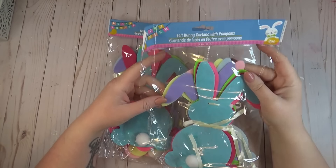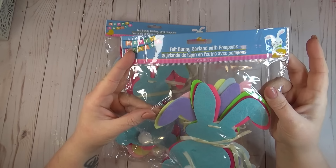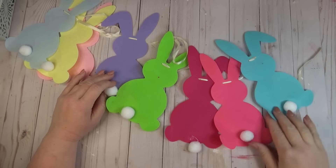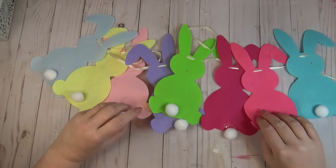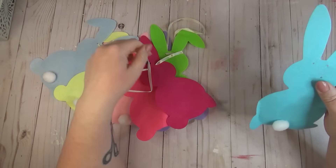This pack of felt bunny garland at the Dollar Tree is such a good deal — you get eight felt bunnies for a dollar twenty-five. I grabbed two packs because I wanted to make some bunny pockets. There's a lot of different colors in this garland — some really bright and some pastel. I tend to go with more pastel colors so that's what I'm using today, but feel free to switch it up however you like.